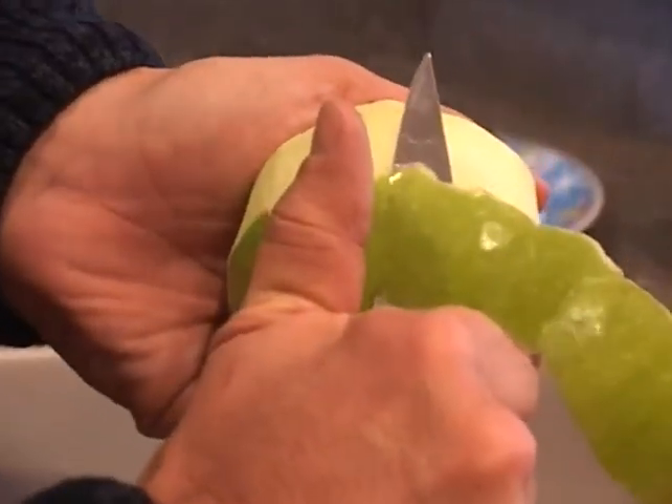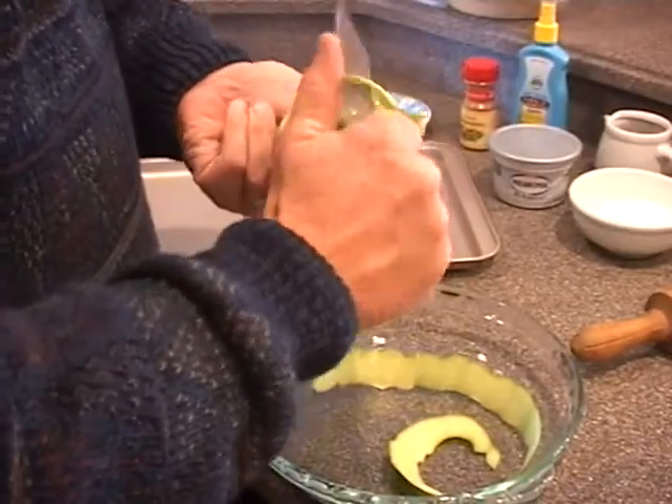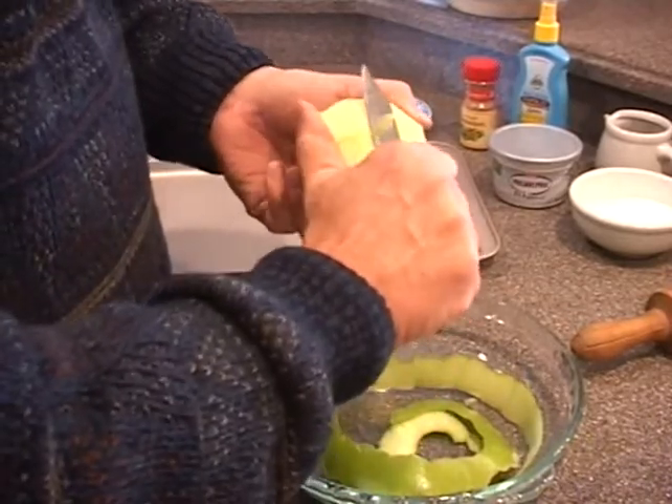Now, Matt, I wasn't sure about your cooking technique, but you peeled that apple and did a really good job. Well, I was trying hard. You did good. I was a little worried about it myself. You did a good job.